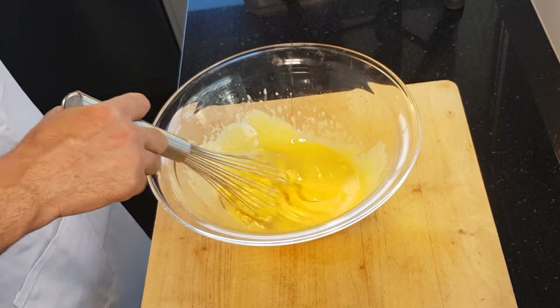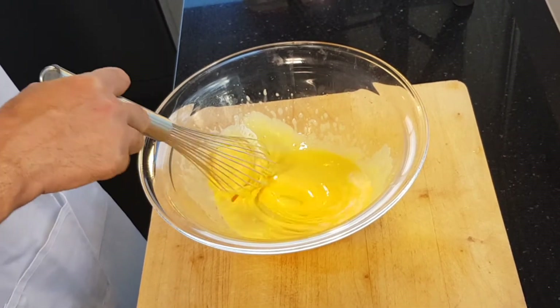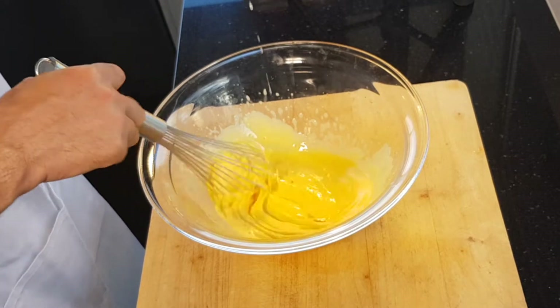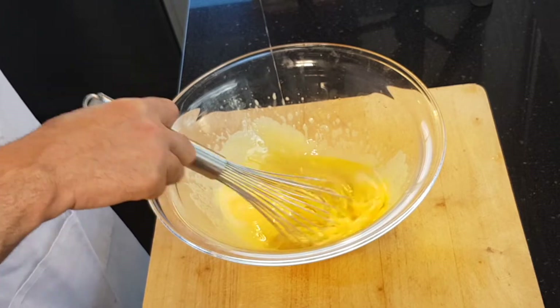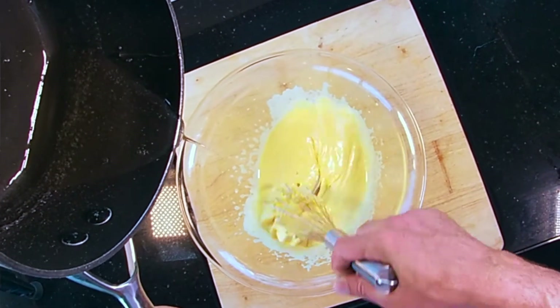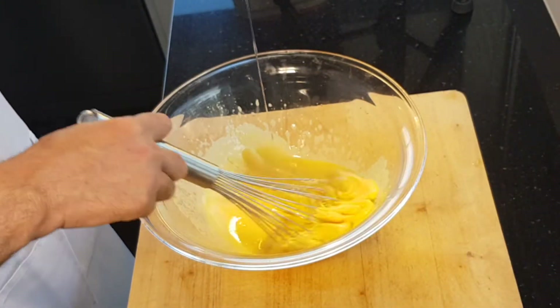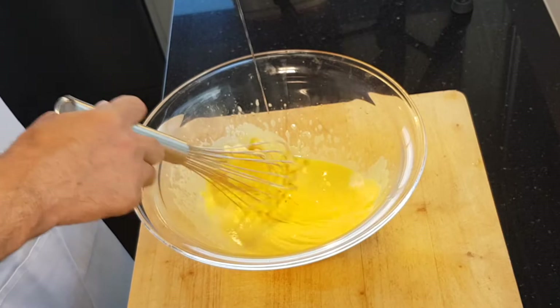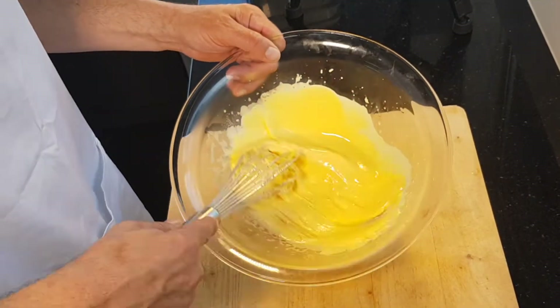Now you're going to slowly drizzle in that boiled sugar. If you are going to use a machine afterwards, just make sure when you add this sugar syrup you go to a hand whisk first and then go to the machine — you've got less chance of it spraying over the edges. Whisking the sugar first by hand. All that sugar's added now; I'm going to do a serious workout and whisk it until it's cool.